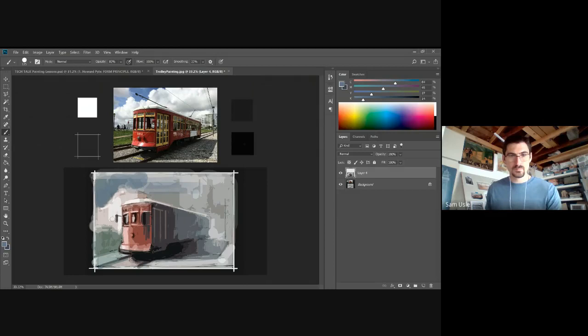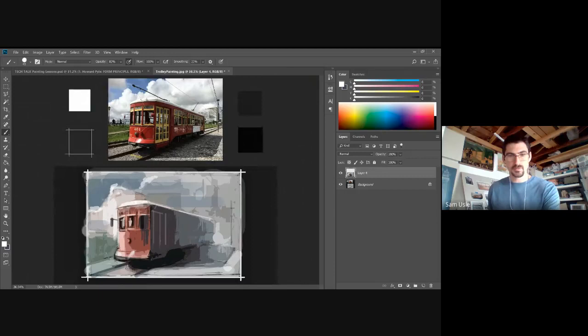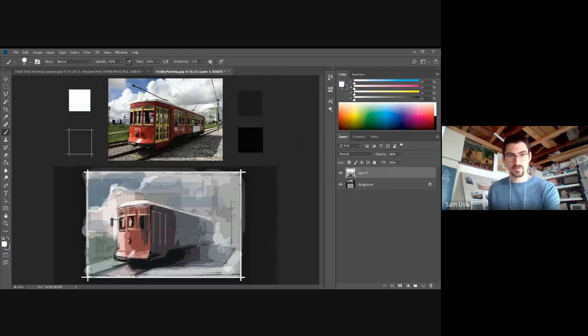If this painting turns out poor, I apologize — but like we talked about before, don't be afraid to make bad drawings, don't be afraid to make bad paintings, don't be afraid to make mistakes. Just have fun with it — that's how you'll learn. Do you guys have questions as I go along? Any specifics you'd like to ask? We're starting to run into an hour now, so let me know if there's anything you have questions about.